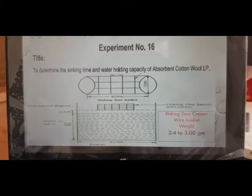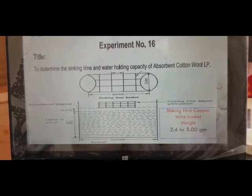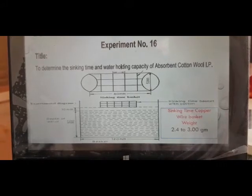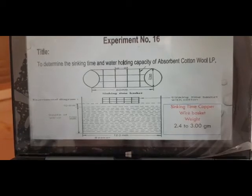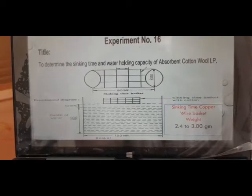Material required for this practical: a copper wire basket weighing around 2.4 to 3 grams, with a height of 80 mm and depth of 50 mm.